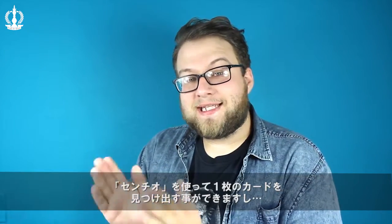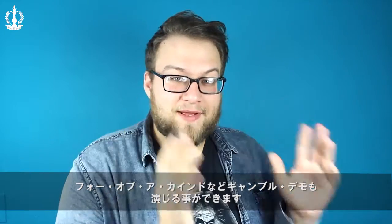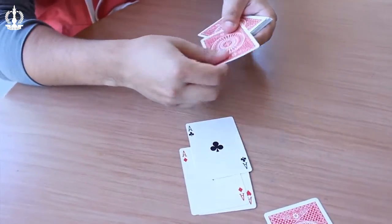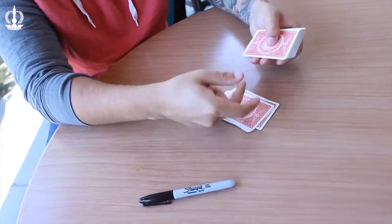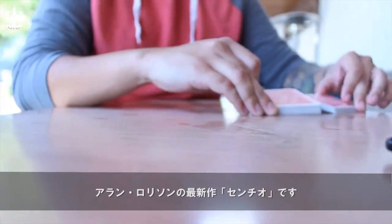Cintio is perfect when you want to find a single signed selection, or when you want to do all those great gambling demonstrations by finding a four of a kind. This is Cintio by Alan Rorison.